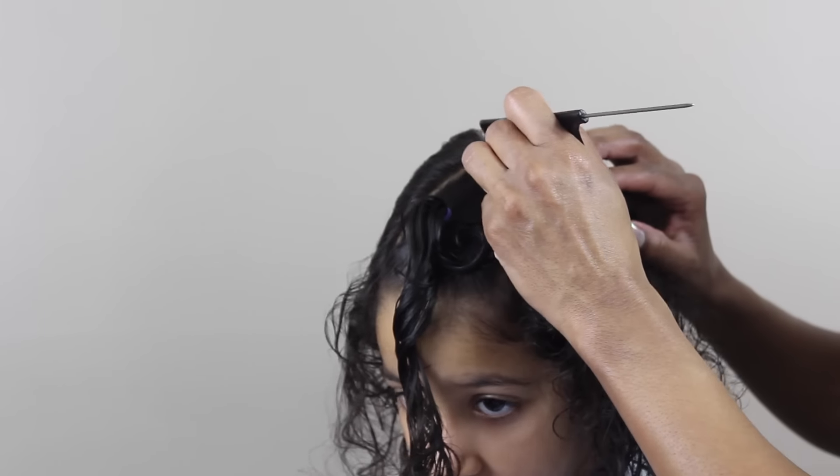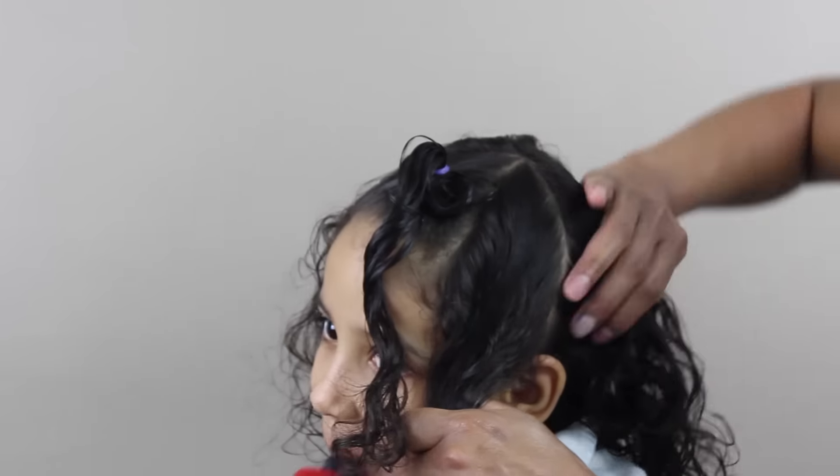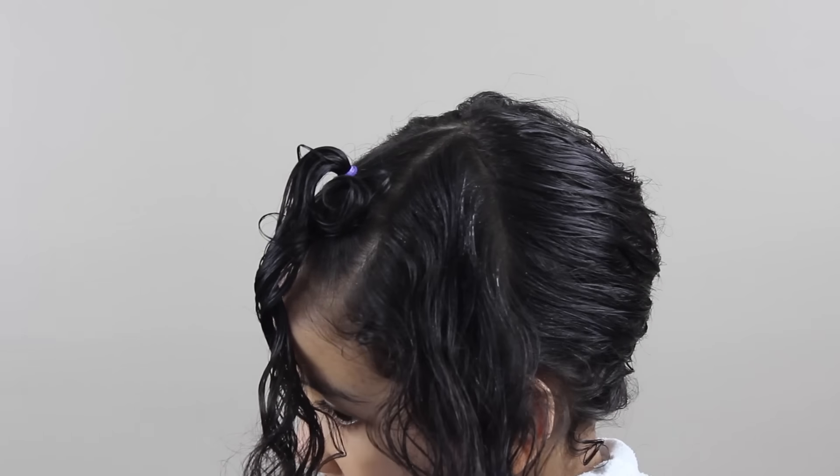So now for the next part, I'm just making a line coming down towards her ear. And then I'm just making sure it's moisturized with some of the aloe vera and water.